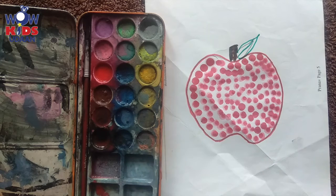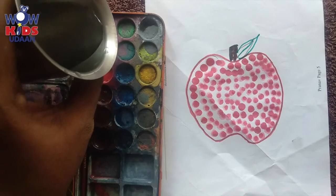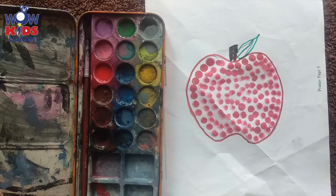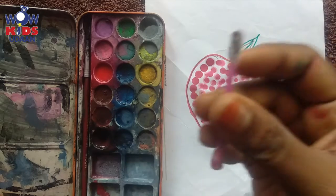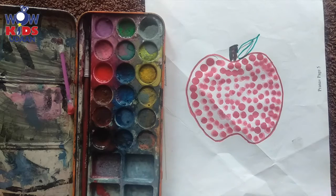Now what is left? Only the leaf part is left. We'll pour a little water for the leaf — yes, very little water, otherwise it will spoil all other colors. Now I will take another bud — not this one, we don't want this. Yes, I will take another bud.